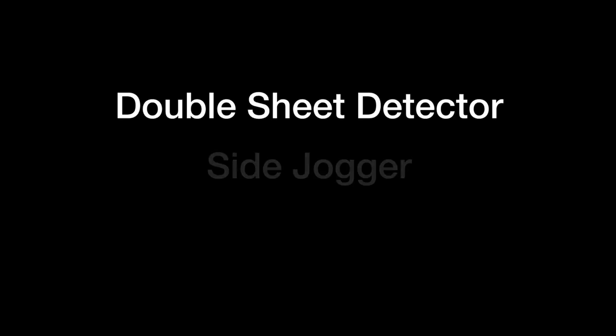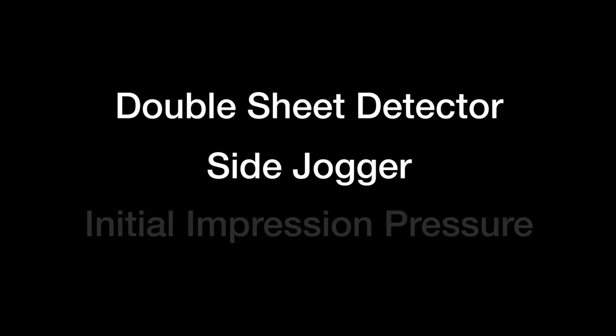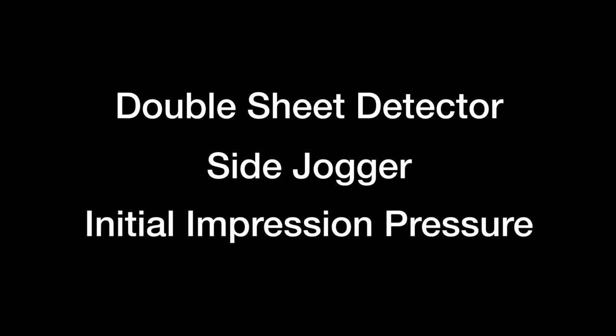The job setup function is used to automate initial setup adjustments for the double sheet detector, the side jogger, and to set the initial impression pressure.